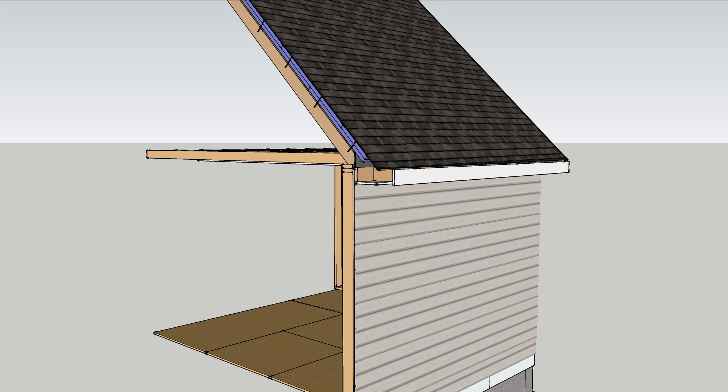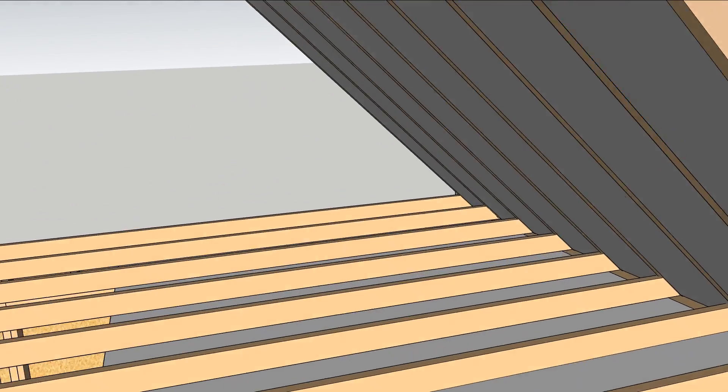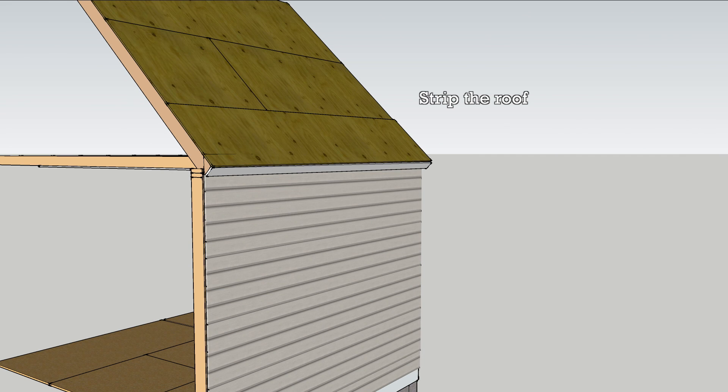Adding exterior insulation to the roof of an old house is a great way to improve comfort and energy efficiency. It especially makes sense if the rafter cavities are already insulated, and it's most affordable when the roof needs replacement.